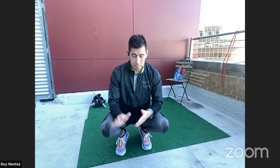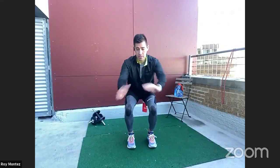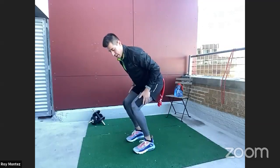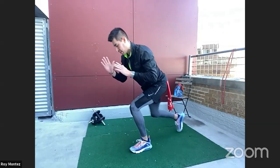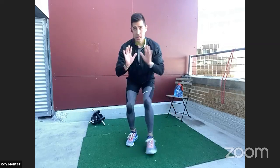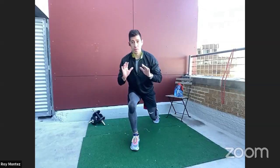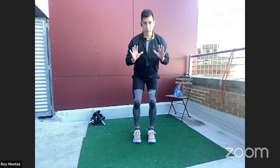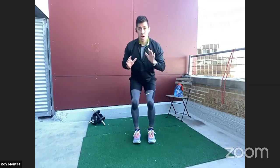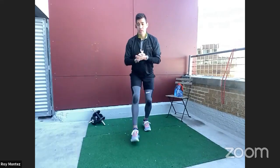Exercise number three involves a lot of lower leg action. We are going into an isometric hold with a low squat position — a half squat. Then we reverse lunge, left leg back to center, back to start, then right leg back. Keep that chest up nice and proud. The lower you are, the more resistance you're going to have. Drop down to your comfort level and just work on tapping that toe back behind you. That's your low squat hold to reverse lunge.